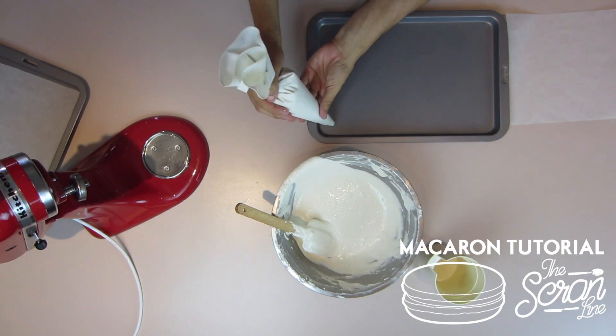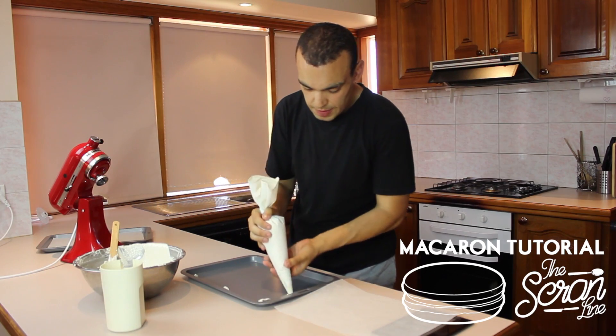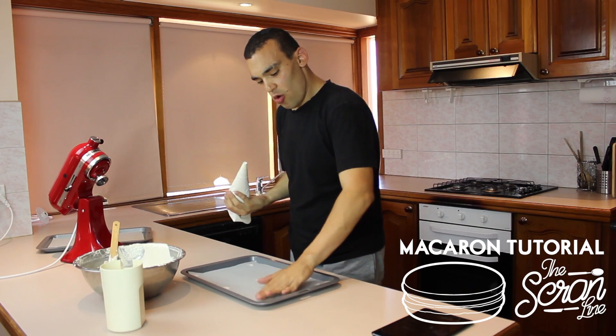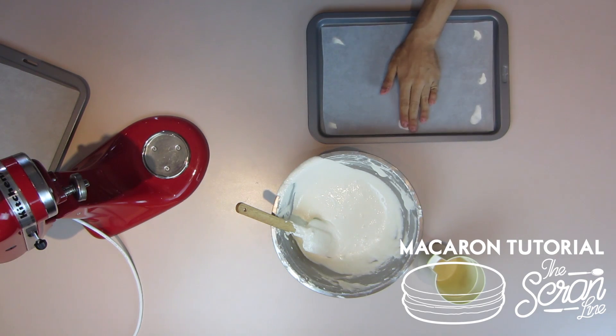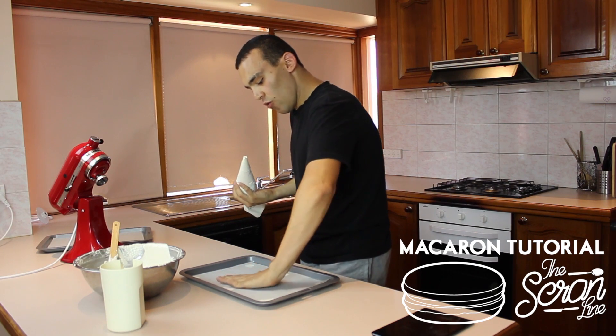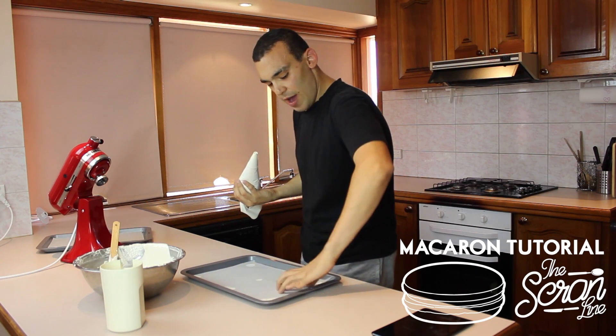Before we pipe these, here's a little tip: put a little bit of butter underneath the baking paper — it helps it stick. That way, if you have a fan-forced oven, the paper doesn't fly around everywhere and force the macarons to lose their round shape.